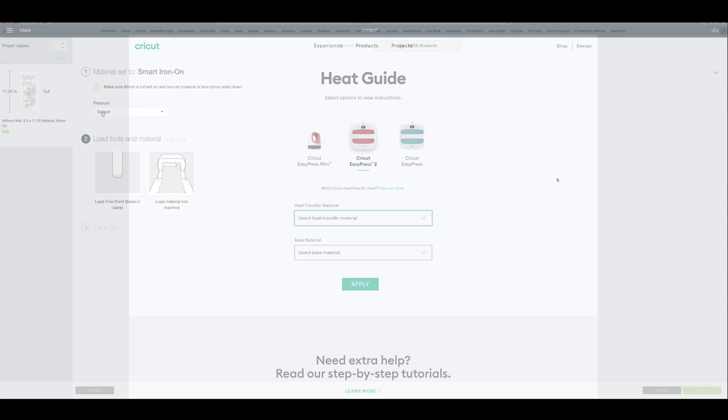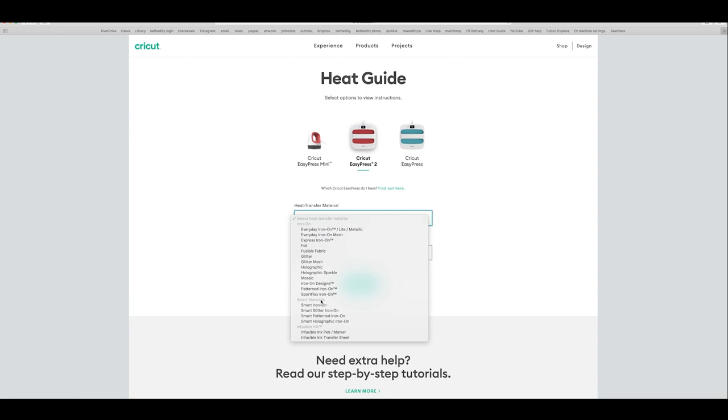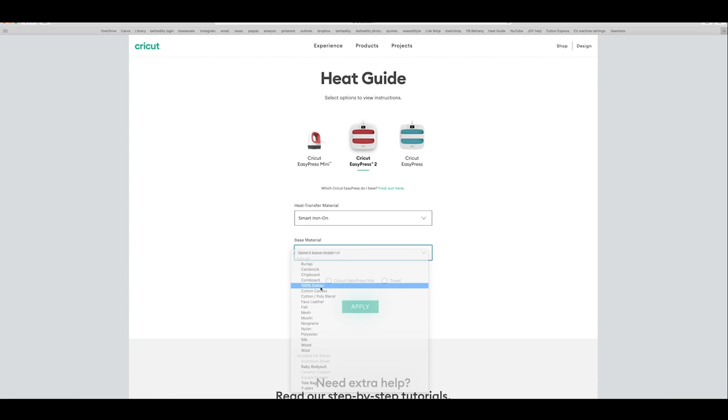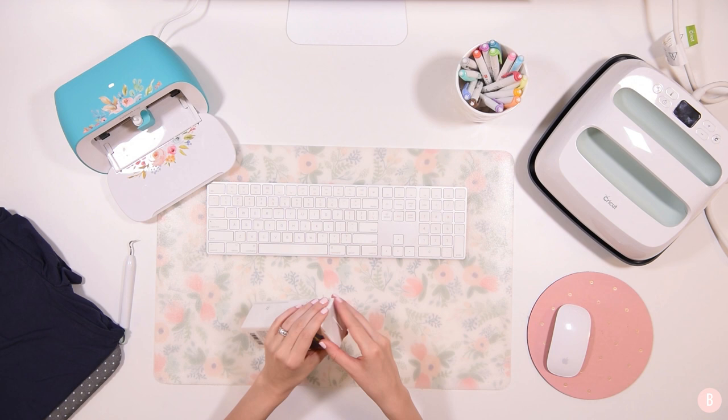The iron-on material goes shiny side down when we feed it through the Joy. I have mine on default pressure. I'm going to look at my heat settings on Cricut.com — they have an amazing heat guide. I'll select the Cricut Easy Press 2, then for heat transfer material I'll select smart iron-on, and for base material 100% cotton, with an easy press mat. The settings are 315 degrees for 30 seconds, preheating the shirt for 5 seconds, light pressure, then flip and press for an additional 15 seconds on the back. This is a cool peel.